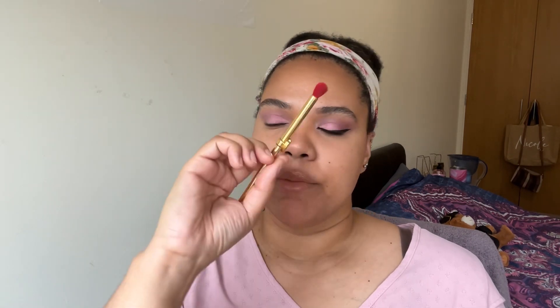Then I went in with this — it's the Sonia G Builder, yeah Sonia G Builder — from the Lotus collection. I went in with Joy, this one right here, and I just put that right on top of where I placed the petri dish color. I'm using my melt brush that is from the Amore Mariposa brush set.